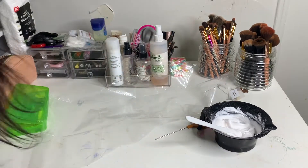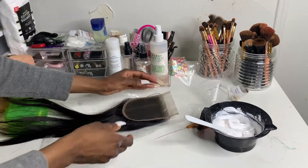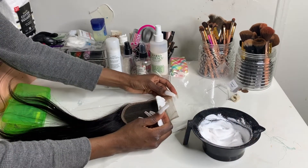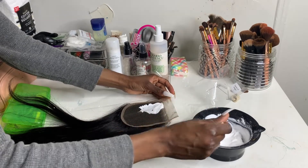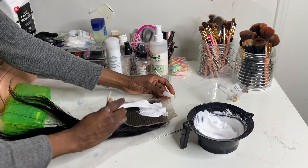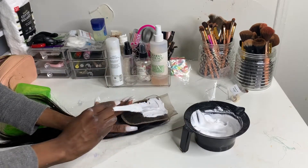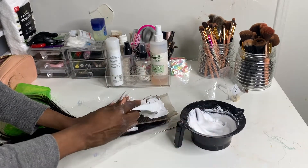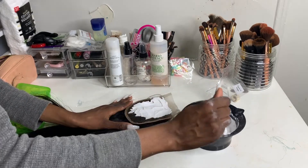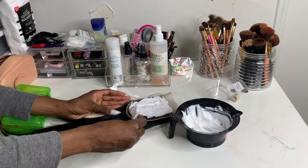Now you want to go ahead and just dab this mixture on. Be light because you do not want it to press through the lace — you're working with holes. That's why I'm pretty generous with the amount that I use, because stinginess will cause you to press on and try to make the mixture last, and you don't want that. Just make enough so you don't have to go through that.